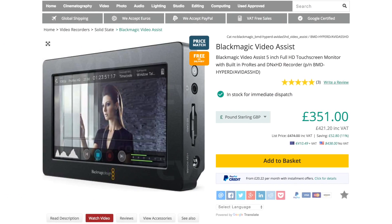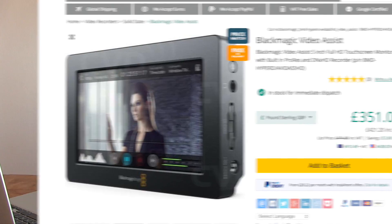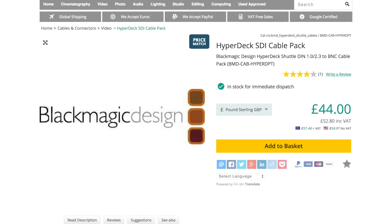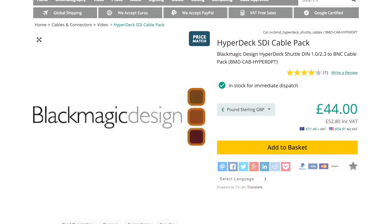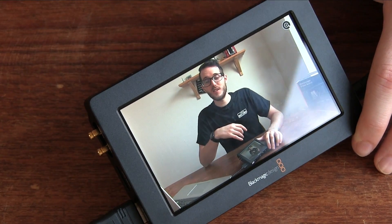In terms of pricing, I paid around 350 pounds — about 400 euros or 425 dollars — for the Video Assist, and around 45 pounds (50 euros, 55 dollars) for the DIN-to-SDI cable pack. I also picked this up on a Black Friday or Cyber Monday deal at around half off, which was a great deal. Even at full price I think it's definitely worth it for the screen quality, SD card recording, and ProRes or DNxHD recording for streamlined editing.